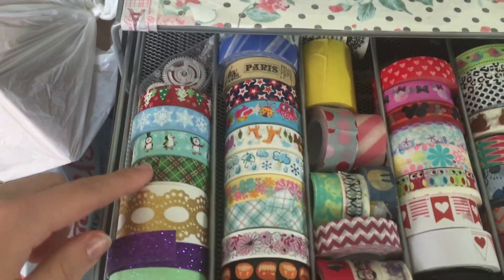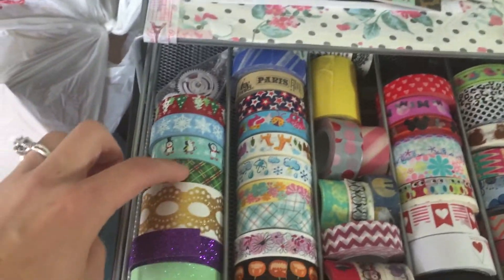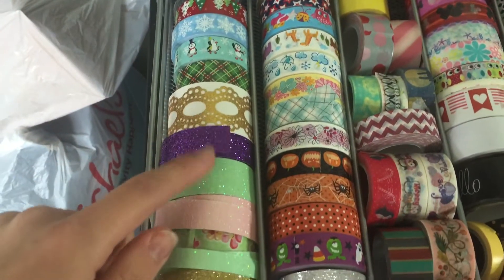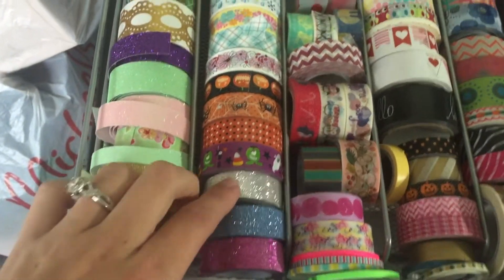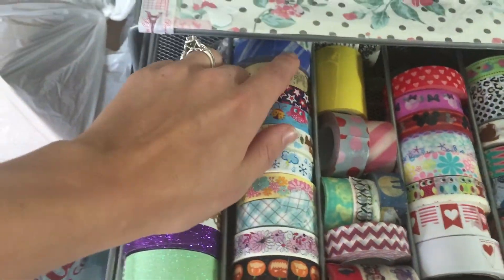And up top next there's some Christmas stuff — I think those are from Dollar Tree or Dollarama. There's some glitter ones that I love, and there's this one I don't remember where it's from. These are from the dollar store; these Halloween ones are from the dollar store. I think all of these up here are from the dollar store.